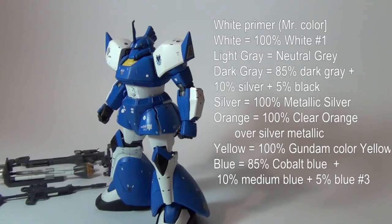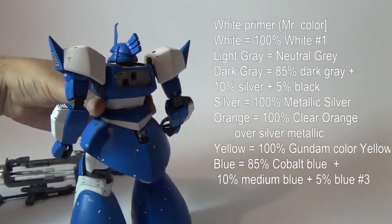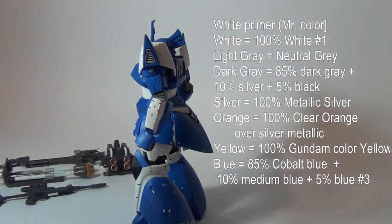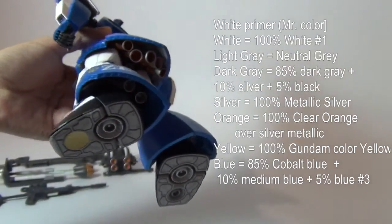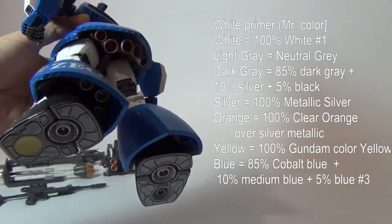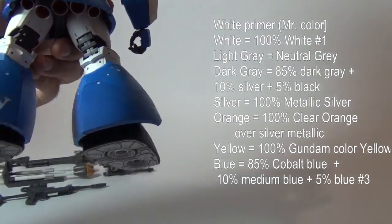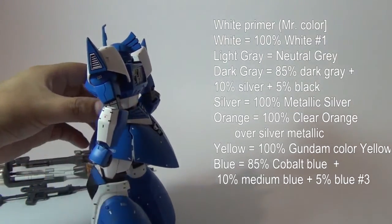Another color I used for this kit is silver — I used silver on some vents, here in the shoulders. I used metallic silver for the thrusters, and then over the silver inside the thrusters I sprayed clear orange. All of these are Mr. Color paints — that's how I get that effect.